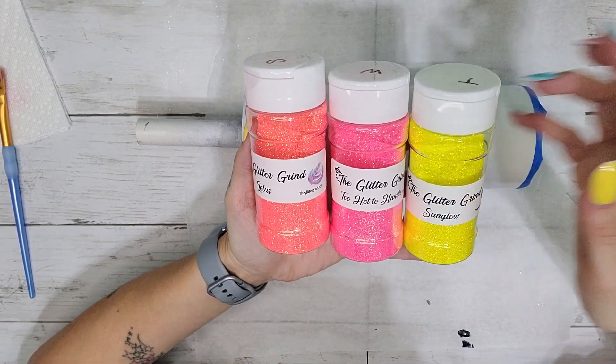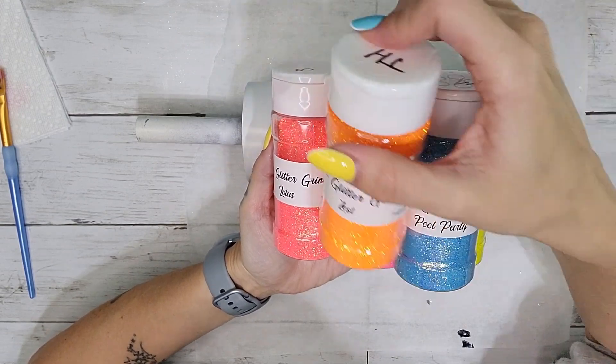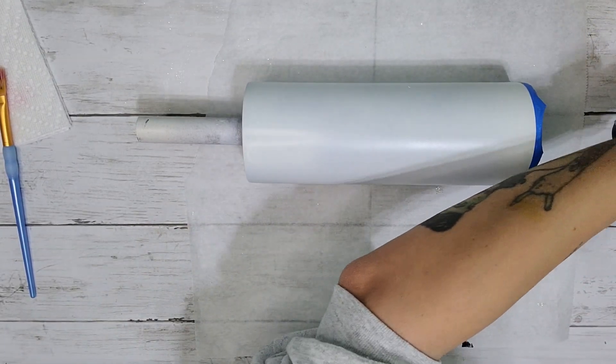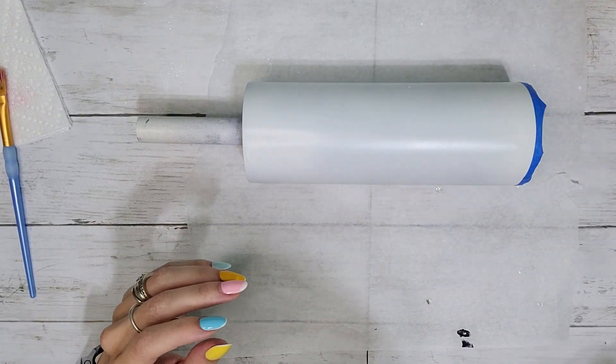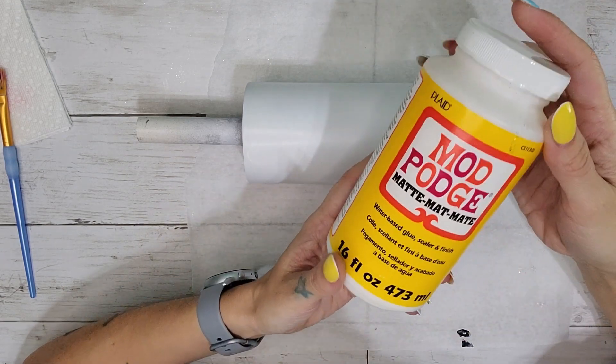I'm using Lotus, Too Hot to Handle, Sun Glow, Pool Party, and Zest. I absolutely love these colors. All of this glitter is from The Glitter Grind and I will have a link for them down in the description box below as well.